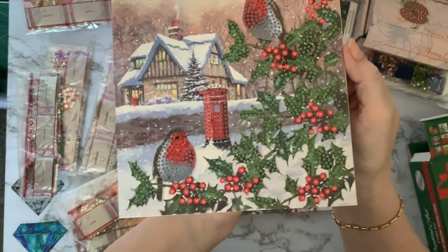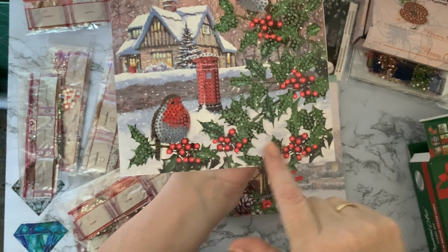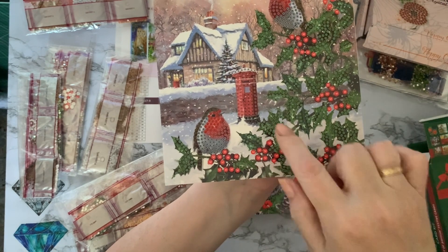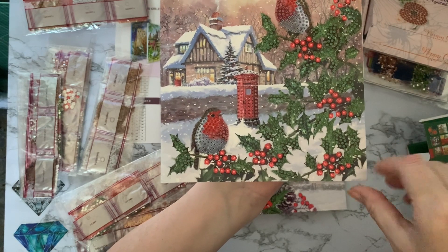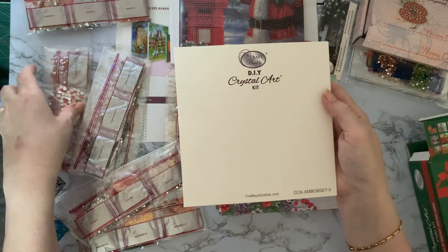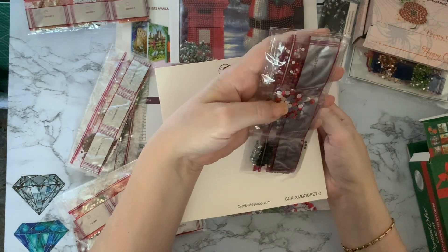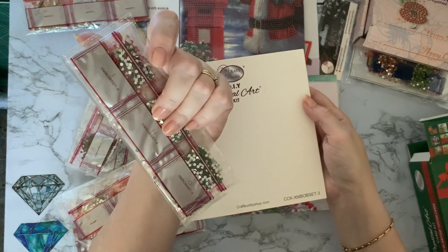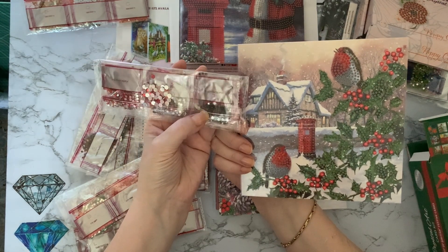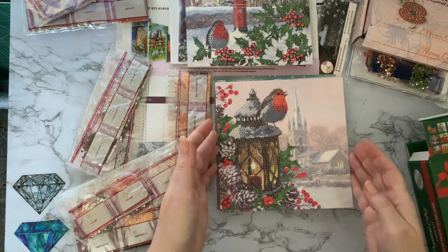Card number three: similar to another they've done — lots of holly, which I love as it's so Christmassy. That pop of red among the green is wonderful. There's a little robin down here and one singing up there, a post box with snow — a lovely snowy wintry scene. Very classic Christmas card. This one looks like it'll be almost all gems apart from just a few black resin bits on the post box. Lots of sparkle!